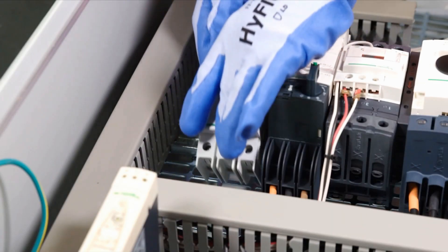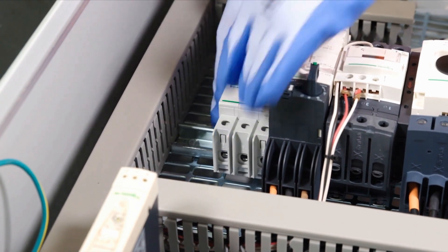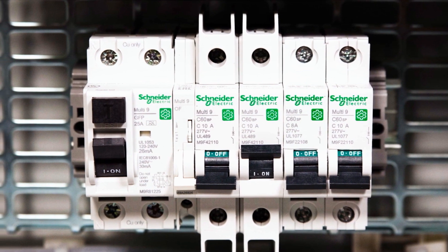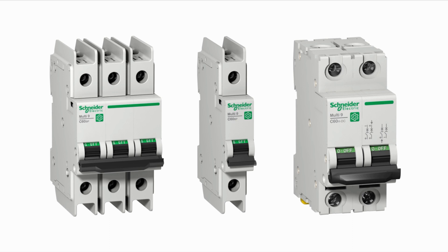Now you can optimize the design of your control panel and get the highest level of protection against electrical threats such as short circuits, overloads, and ground faults with Multi9, the new line of multi-standard miniature circuit breakers from Schneider Electric.